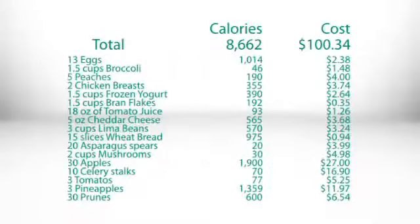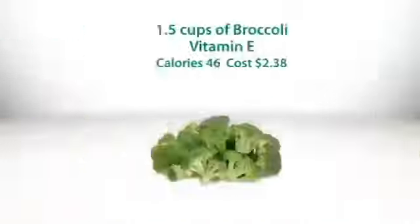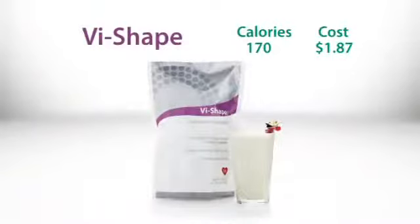That would be 8,662 calories and cost over $100. Or you could get all of that nutrition in one convenient, delicious shake for less than $2.